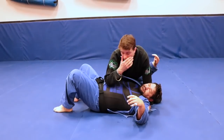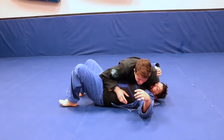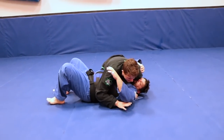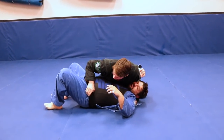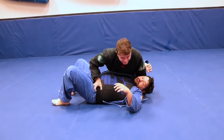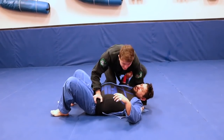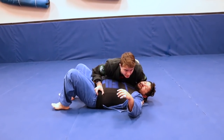Now what I'm going to do is pop up to the knee-on-belly, because I want to attack with this. I can use this for a bunch of different things, but today I'm going to get control of his belt or his hip and pin it to the floor. Sometimes you could just pop up to the knee-on-belly, but if your partner is being aware, as soon as you pop up he might be gone.